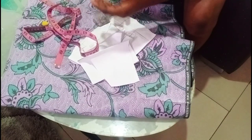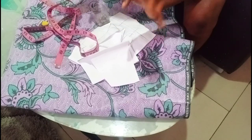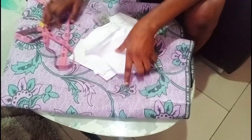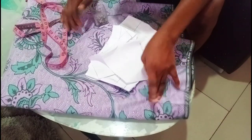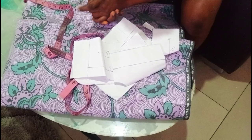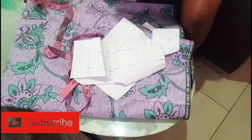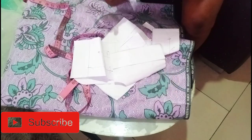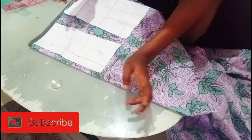Hello guys, welcome back to my channel. I still remain the creative director of BBC Gracious — thank you for joining me today. In this video we are going to cut out our bottom from our main fabric. If you are not subscribed to this channel, please make sure you subscribe, give me a thumbs up, and drop your comment down below. Let's dive into the tutorial.